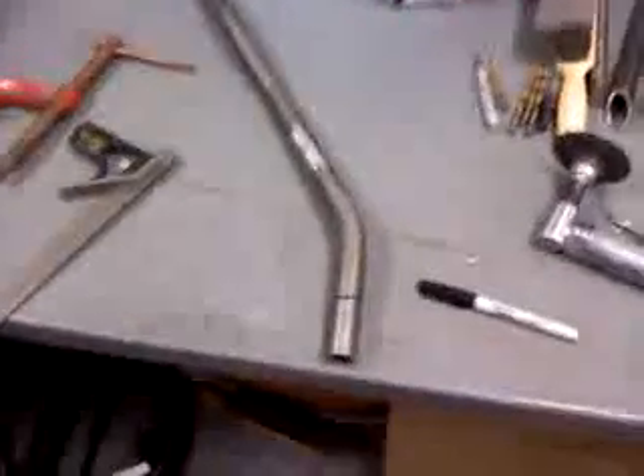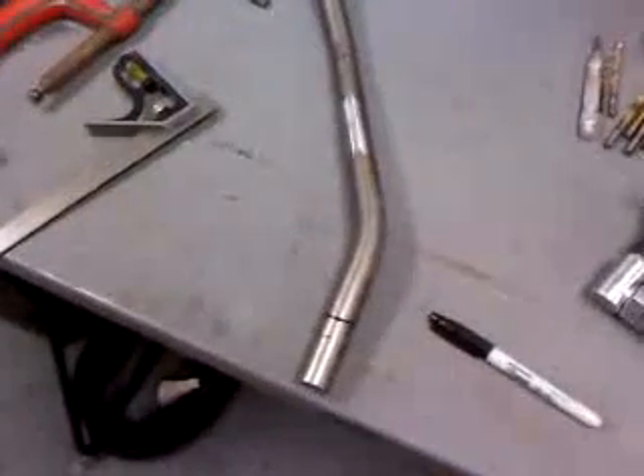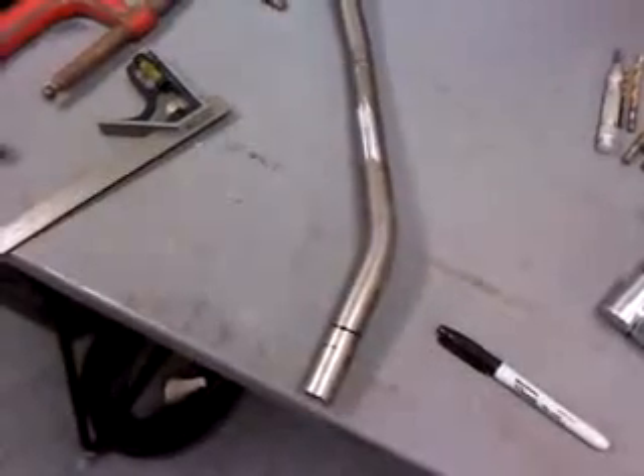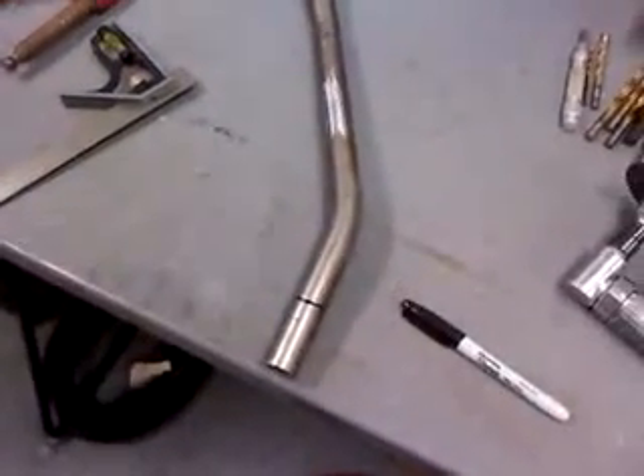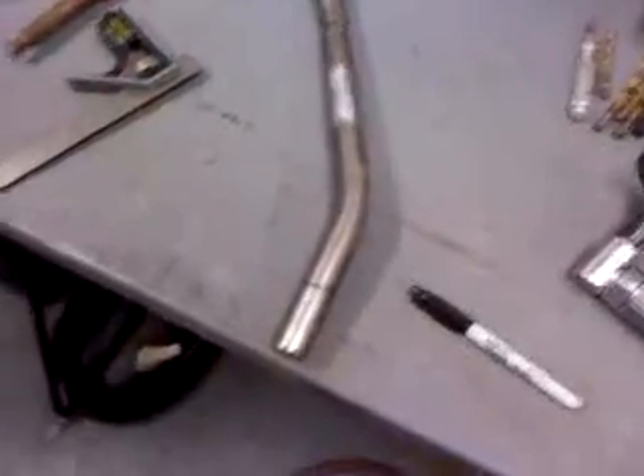What's up guys? Selfmade here. Just figured I'd give you a little tutorial on how I do my tube slugging for slugging in hardtail frames, or anything like that.